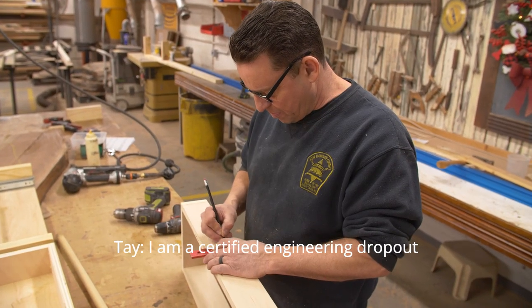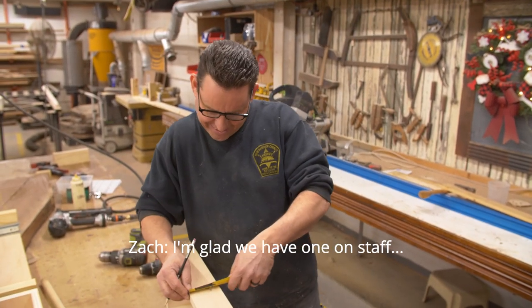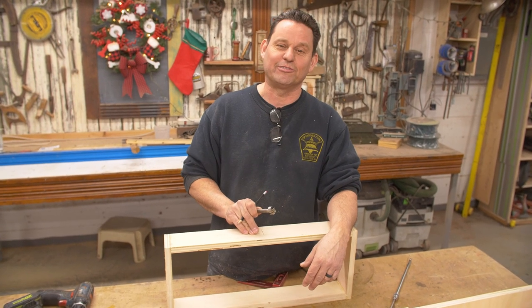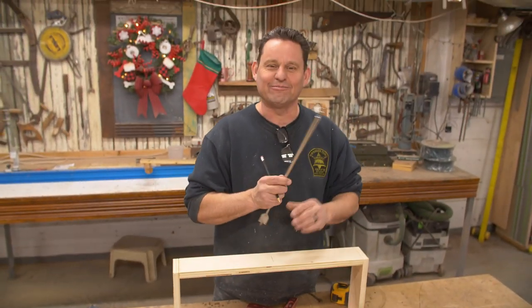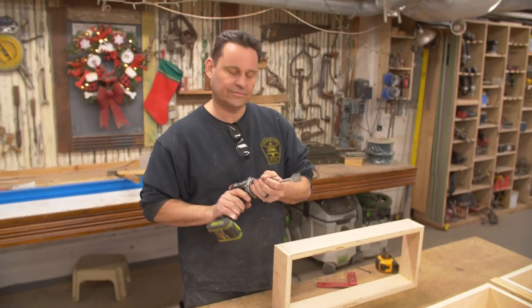I am a certified engineering dropout. If I'd have drilled these holes before I put this together, I could have used a Forstner bit which leaves a nice flat bottom. So now we're at the spade bit. We have to improvise sometimes because sometimes things just don't go our way.